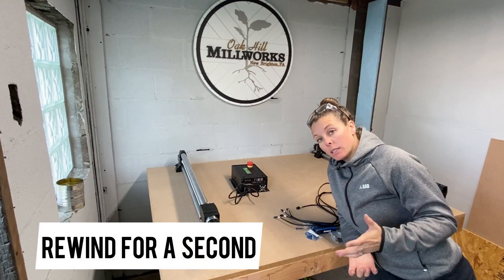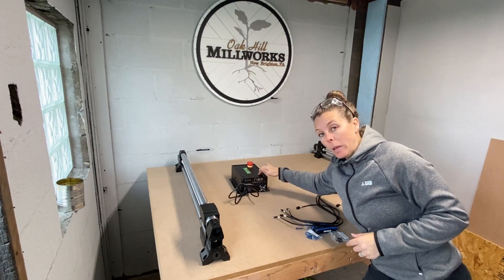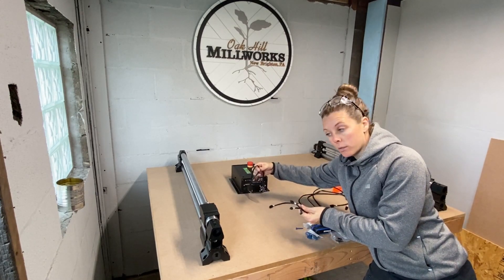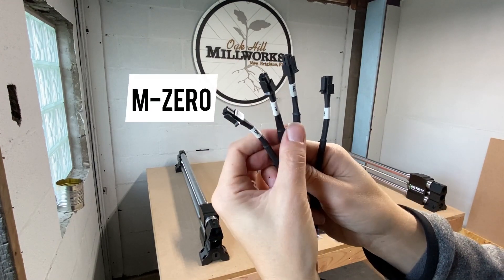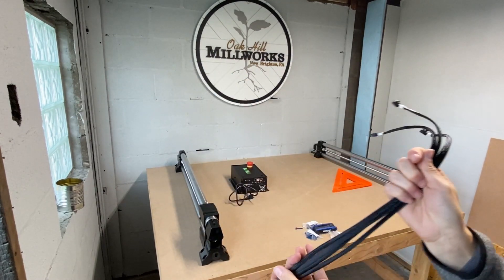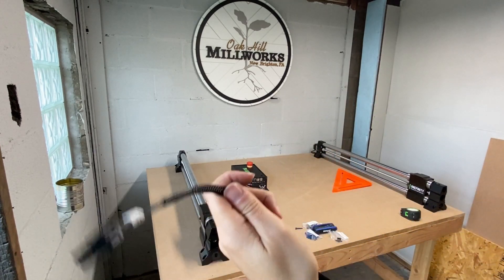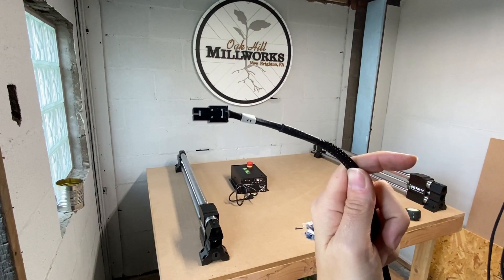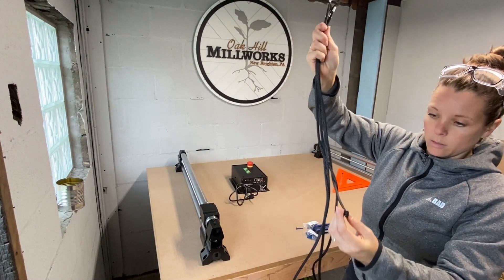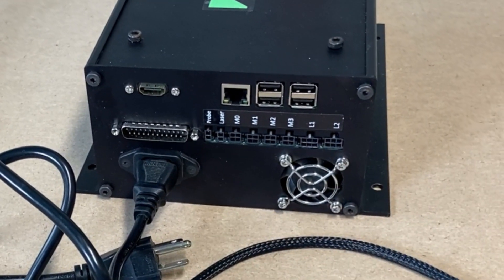I wanted to talk specifically and very briefly about what comes in terms of the cables. So you get this power box, and in a ziplock baggie comes four cables and the power cord. They're all labeled perfectly: M0, M1, M2, and of course M3. On the other ends are Y1 and Y2, an X and a Z. Here's the other Y, and as you'll notice this Y1 is super long, whereas Y2 is super short. You can see there are numbers all along the back so you just match the slot.